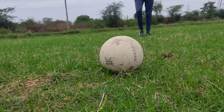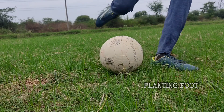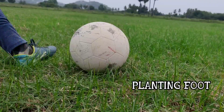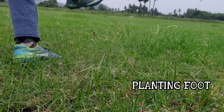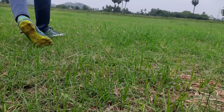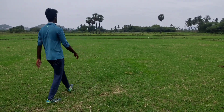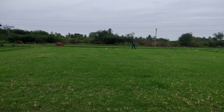Next is the planting foot. If you kick the ball, plant your foot correctly. I will demonstrate with the ball.